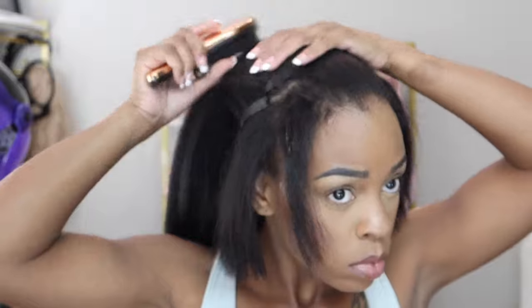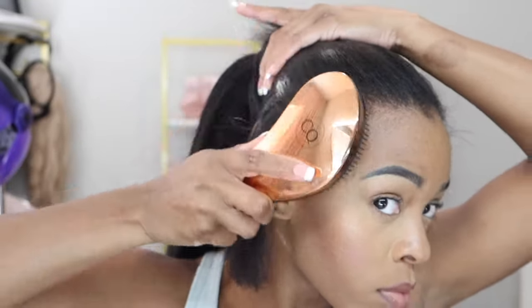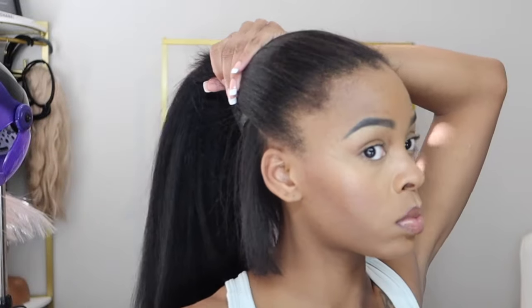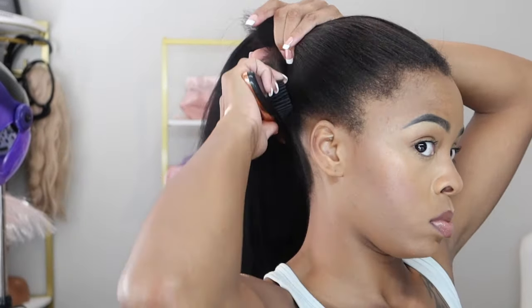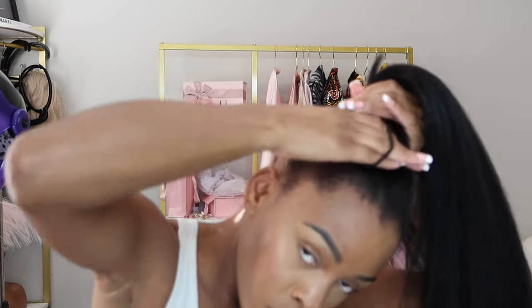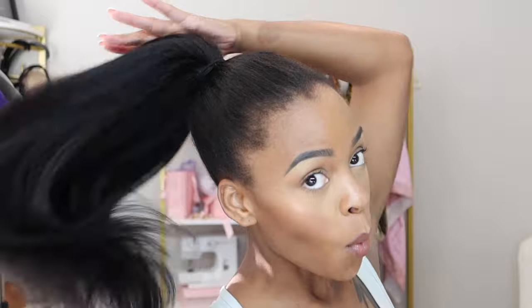So boom, we got our clips clipped. We're going to go ahead and brush our hair into that ponytail. Do you see any seams? I know you don't, so stop lying — not a damn seam in sight. Look how flawless this pulls up!